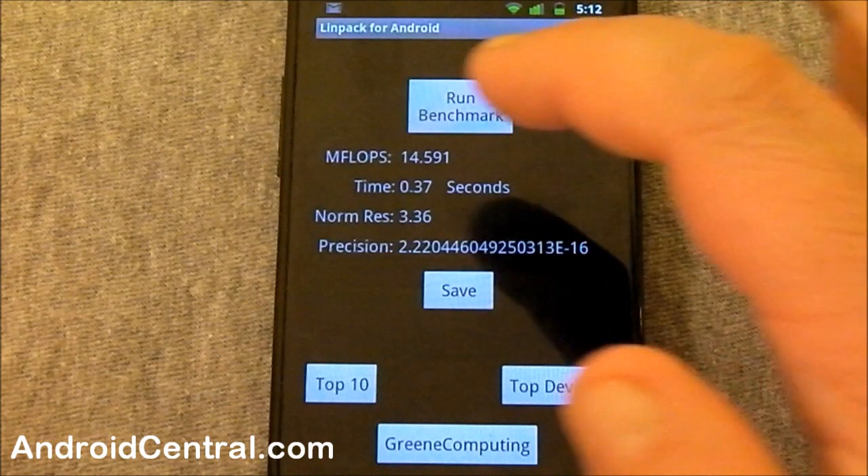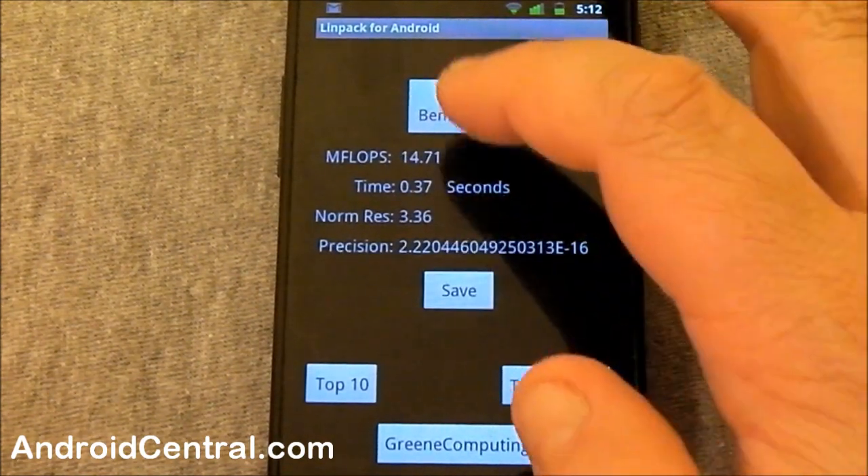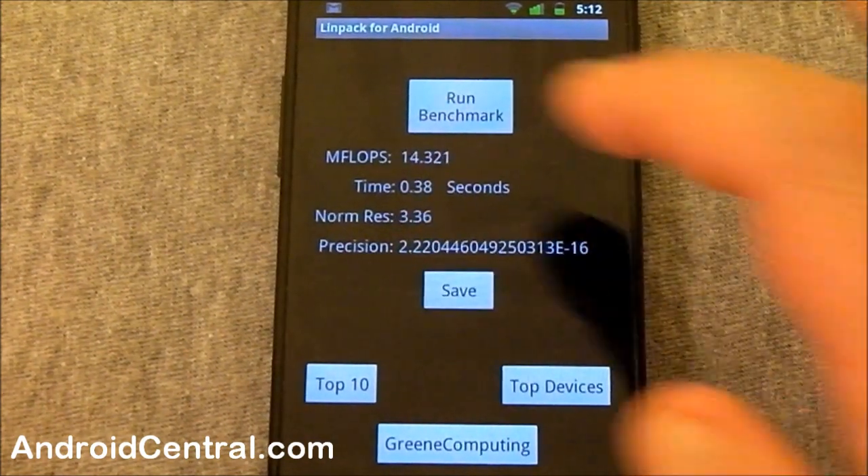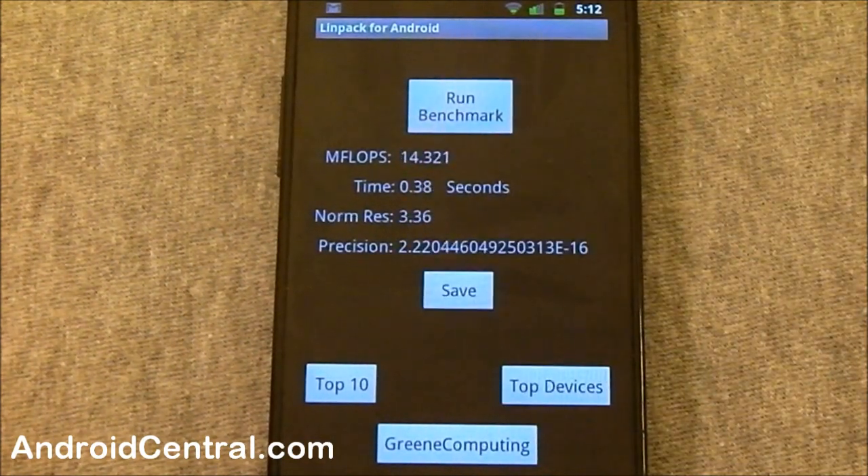You can see it's 14.5 from my last run. It benchmarks right around 14 in Linpack, which for the Hummingbird processor is very good. Gingerbread has done nicely for it.